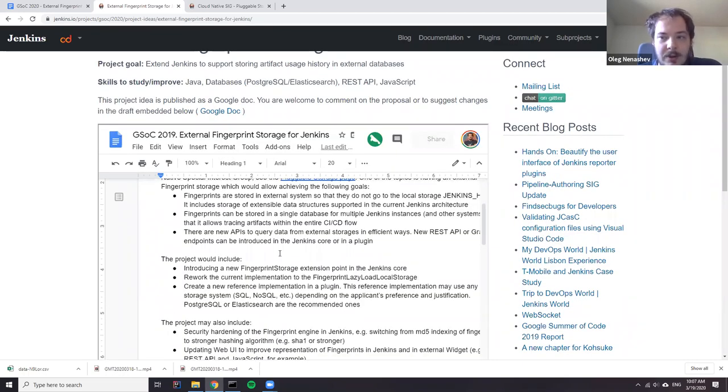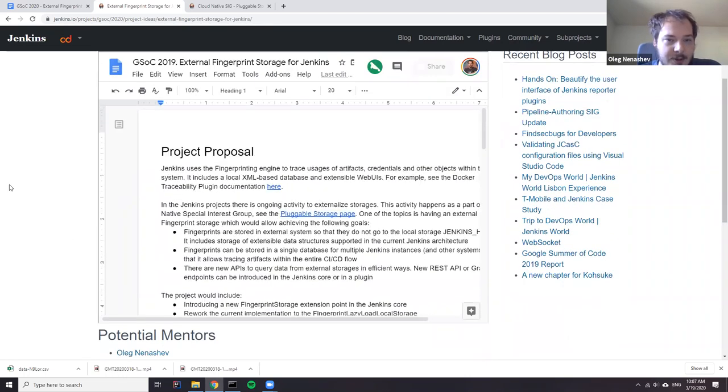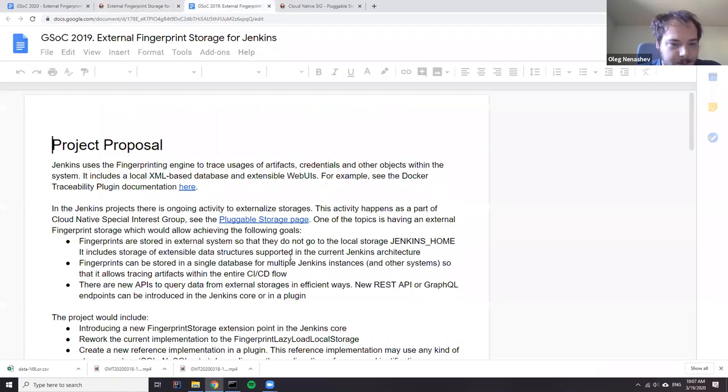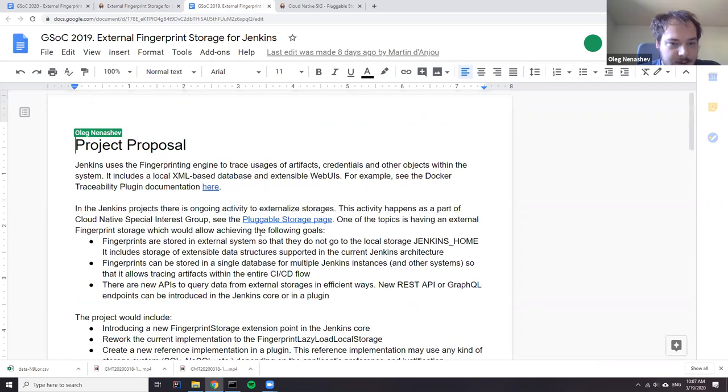Last year we didn't start the project — we had several applications but didn't accept them during the final project mapping. I hope that we will be able to run it this year. There is a description that comes from Google Docs, so I'll open it. The project is quite straightforward.